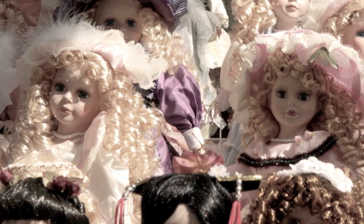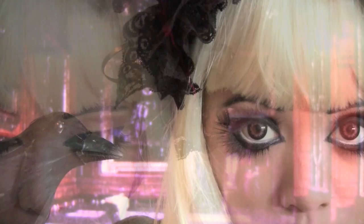This look was inspired by anime and gothic lolita dolls. I wanted something dark, cute, but with a hint of creepiness. And you'll be surprised how easy it is to achieve this look.